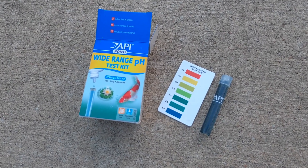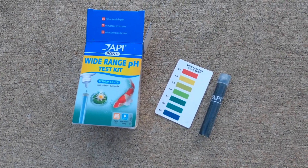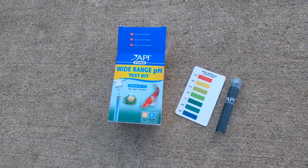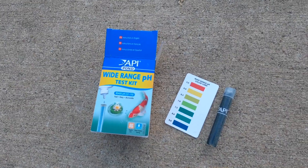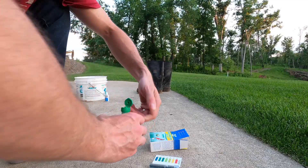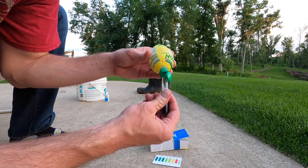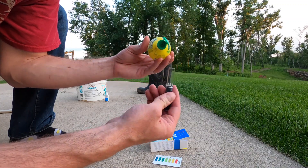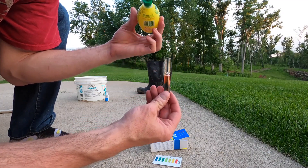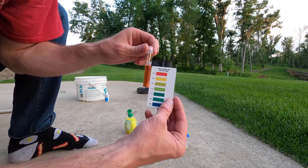So I took another test on a different side of the pond. This test produced roughly the same color. And so my wife, being as smart as she is, suggested, well, let's just make sure. She gave me some acidic lemon juice to verify the test. One drop of lemon juice turns it pretty red — five and a half, maybe.